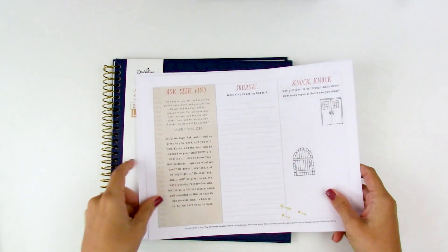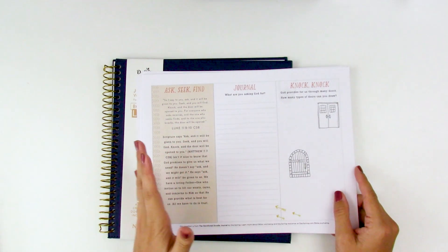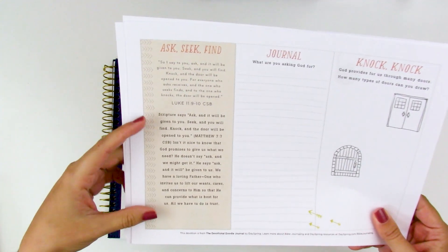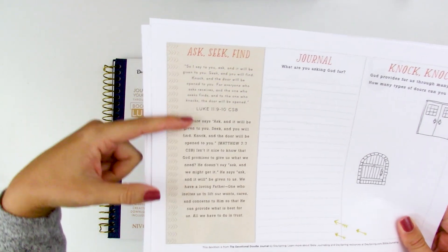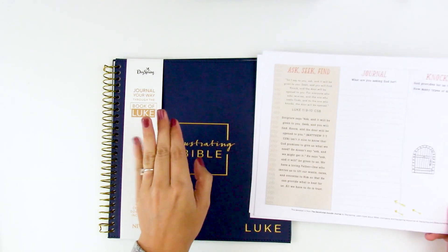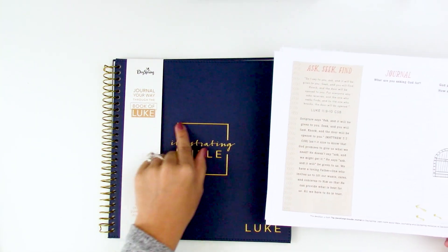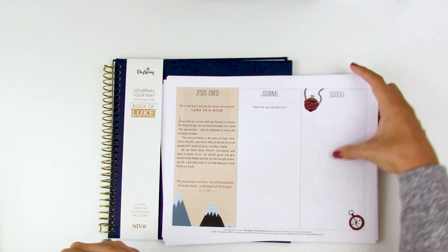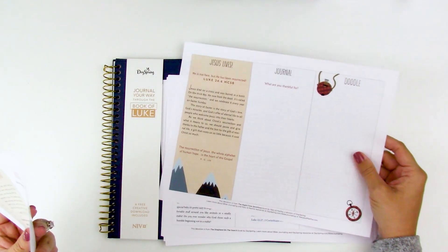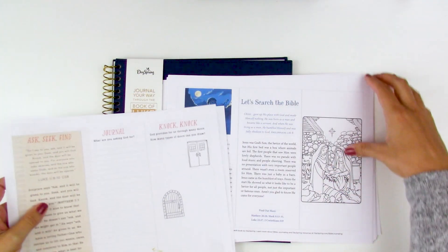They've also got some excerpts from the Devotional Doodle Journal — similar to the hundred-days devotional journals from Dayspring, though I haven't reviewed this one personally. You get some devotional content, space to journal, and some creative space. You can cut these apart and use them as tip-ins, or use them as a jumping-off point for devotional study. I like that some of this content is a little more masculine-themed, so if you've got boys or kiddos in your life who aren't into florals, that's a nice option.